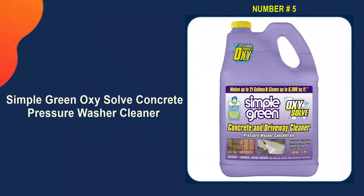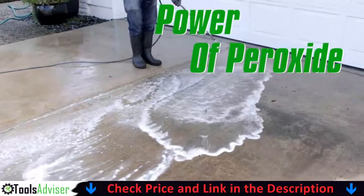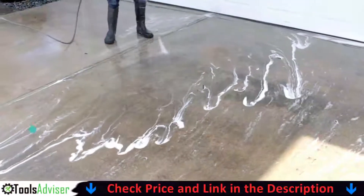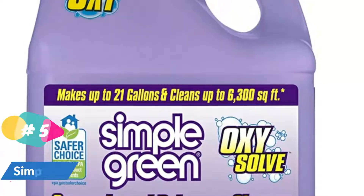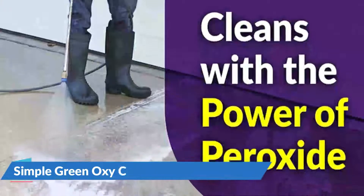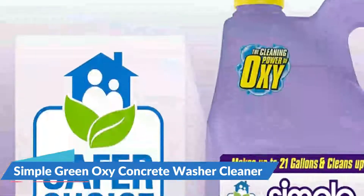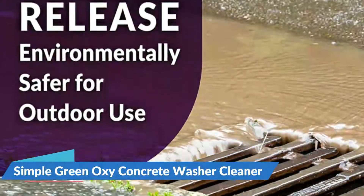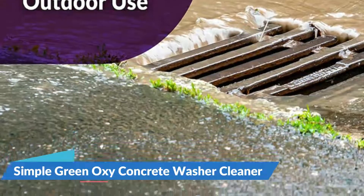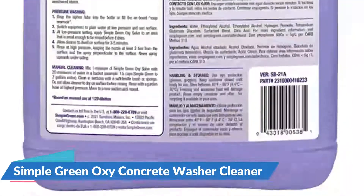Last on our list of best concrete cleaners for pressure washers is Simple Green Oxy Solve Concrete Pressure Washer Cleaner — an ideal concrete cleaner that will make your life easy. It's an effective formula for removing grease, oil, tire marks, and mildew from a variety of surfaces. You won't have to worry about damaging your surfaces because the ingredients are relatively mild and the peroxide is safe to use in any area. This non-toxic formula lifts even the toughest stains, leaving pathways as good as new. Pour the solution over affected areas for about five minutes to ensure complete penetration. It cleans driveways, walkways, patios, and masonry, and eliminates tough oil stains, rust stains, grease, automotive fluids, tire marks, and exhaust buildup using the power of peroxide without harsh chemicals.